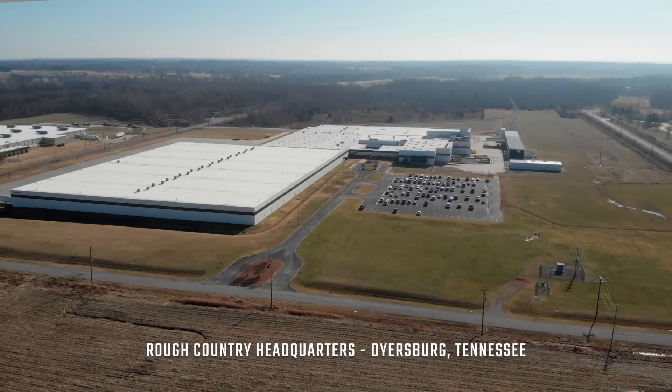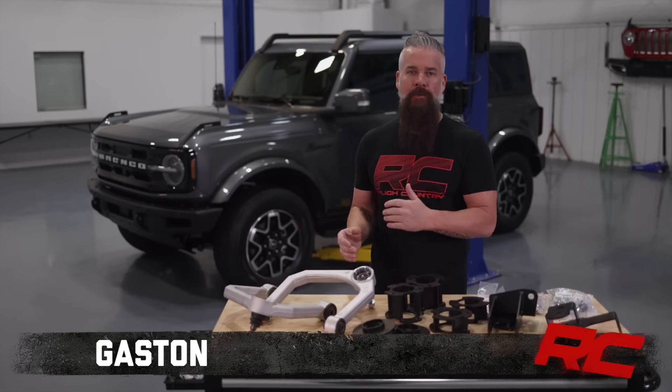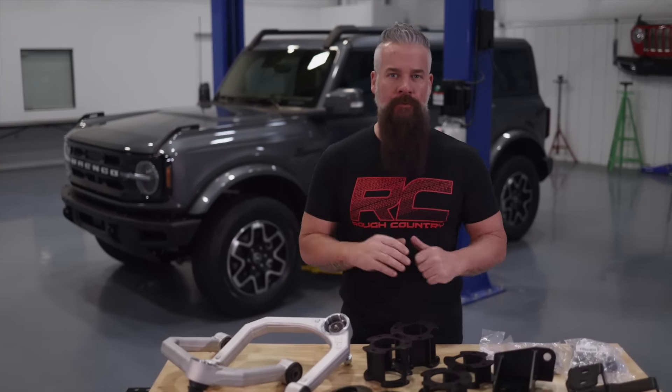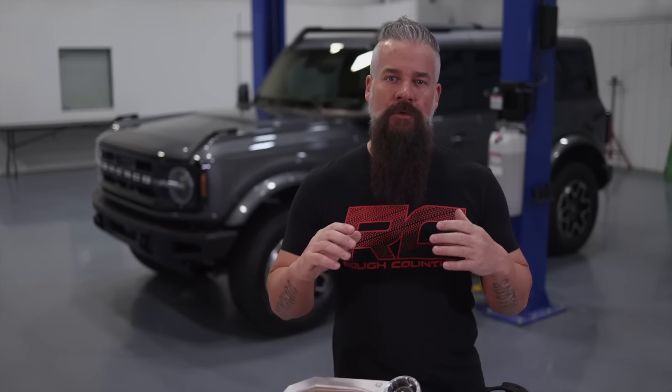Hey guys, Gaston with Rough Country. Today we've got a 2021 Ford Bronco that we're going to outfit with a variety of Rough Country products. We're going to lift it, add front and rear bumpers, ditch lights, side steps, a tailgate reinforcement, a spare tire relocation bracket, and a receiver hitch.